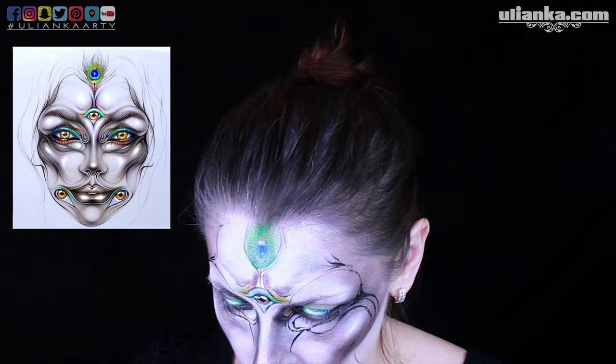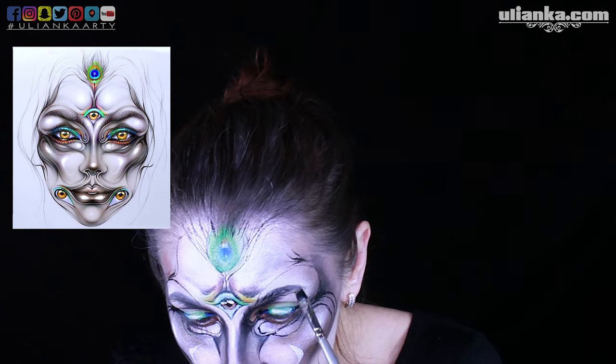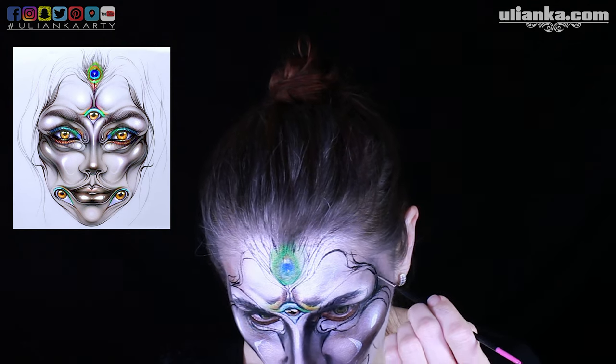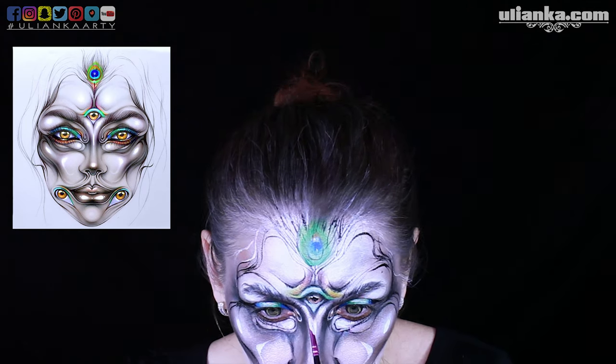Only after that I can start doing small shadows — shadows which need to be placed in a particular area, like around a very tiny small line or shadowing part of a particular object. Then at the end I'll add very tiny details like highlights or dots.